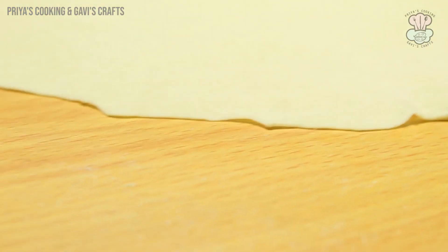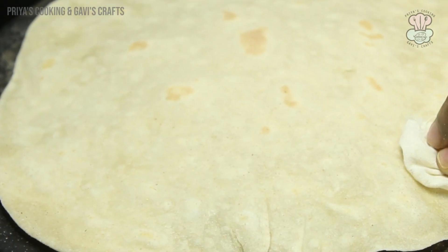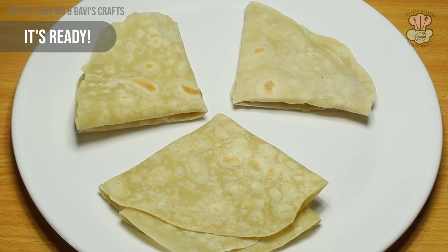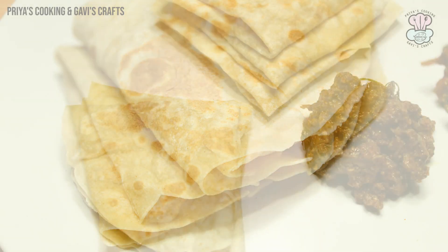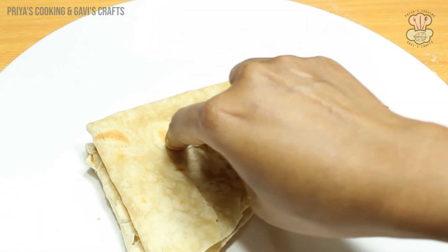We will put them in a bowl or a box. The sauce is ready and can be kept for 6 to 8 hours. It is soft and good as a side dish.